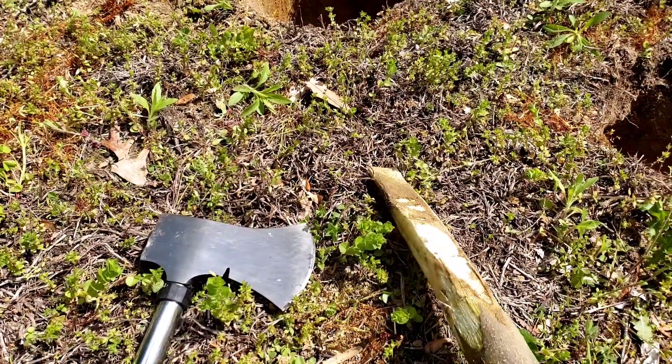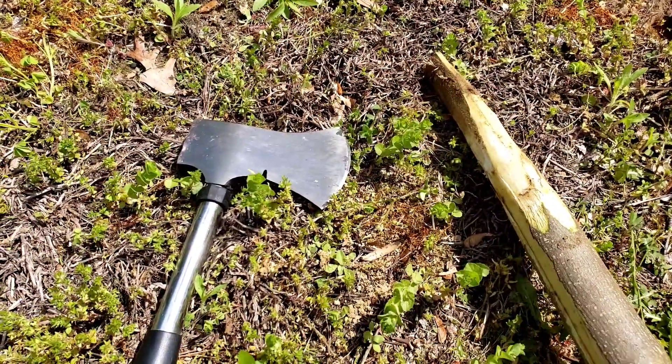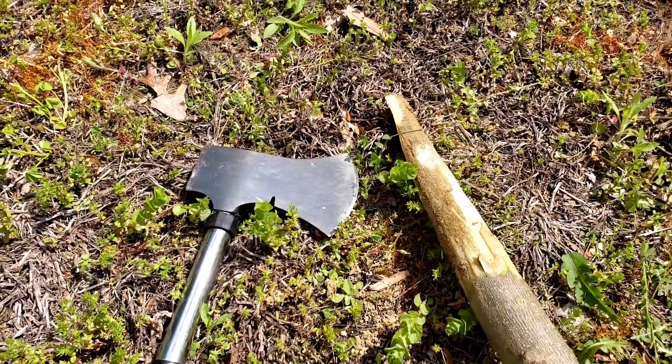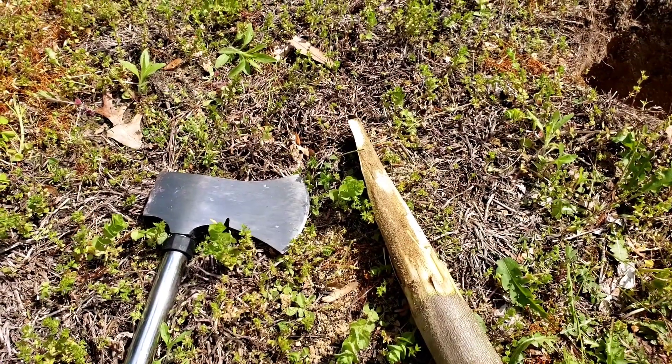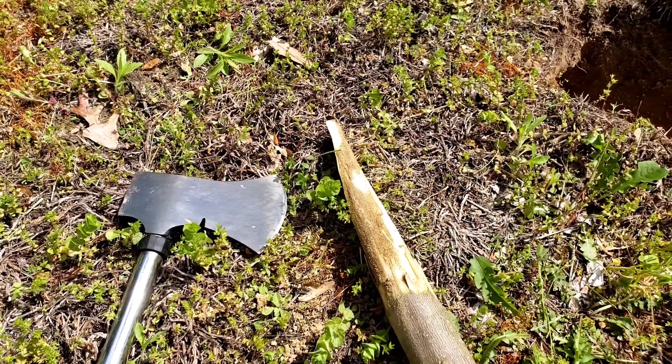It's green wood, so I used an axe to make the digging stick. So what did I do with my digging stick? I wanted to see if I could make a Dakota fire pit.